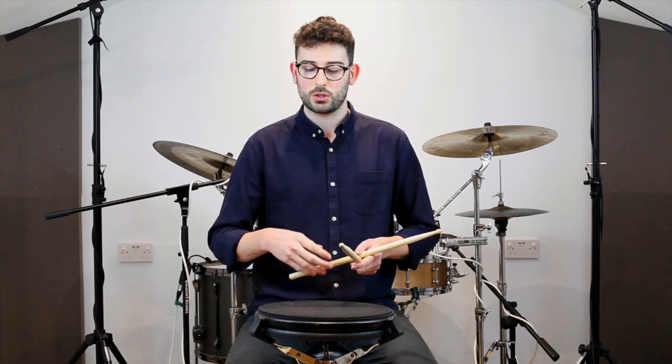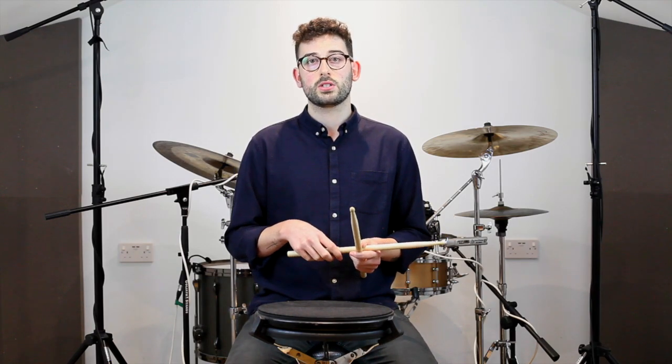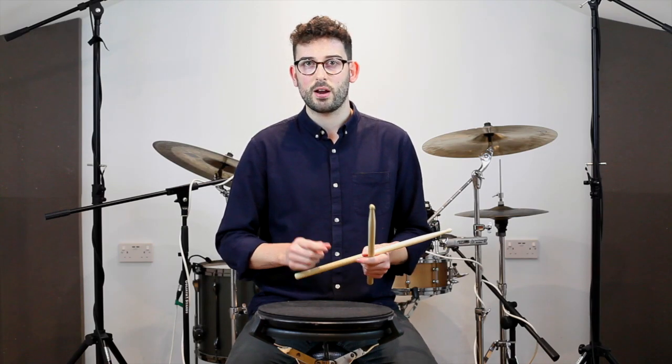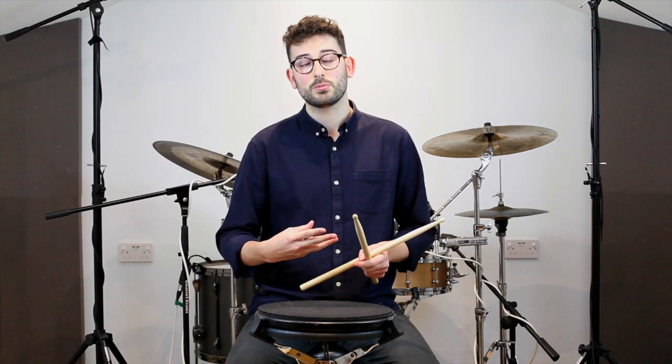At the beginning of this video I mentioned four sticking positions. These sticking positions are essentially going to help us anticipate dynamic changes throughout a rudiment, a groove, or a drum fill. Which might seem a little bit trivial at the speed we're practicing at now, but when you start speeding these things up every little millisecond is going to count. So the four strokes are: a full stroke, a down stroke, a tap, and then an up stroke.